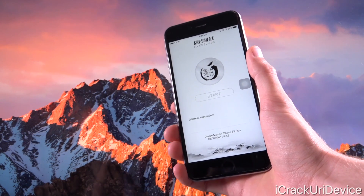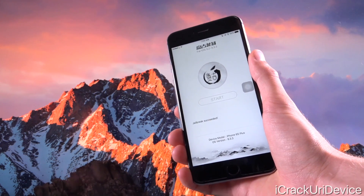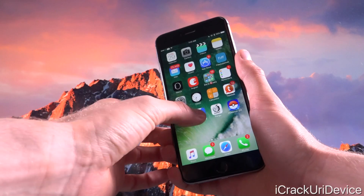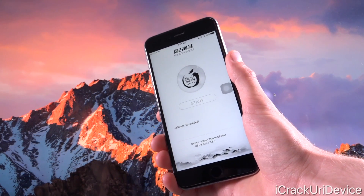We no longer have to use the PP Helper app in Chinese. We can use it fully in English, and the app is also in English. It looks so much better than previously. And if you do have the old version installed, you can go ahead and uninstall that now. We no longer need it. We can move on to the brand new Pangu Jailbreak application.